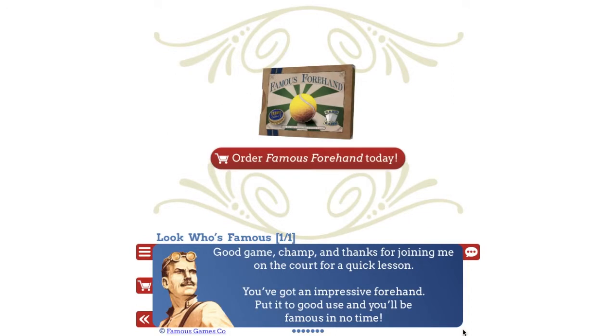Good game, champ, and thanks for joining me on the court for a quick lesson. You've got an impressive forehand — put it to good use and you'll be famous in no time.